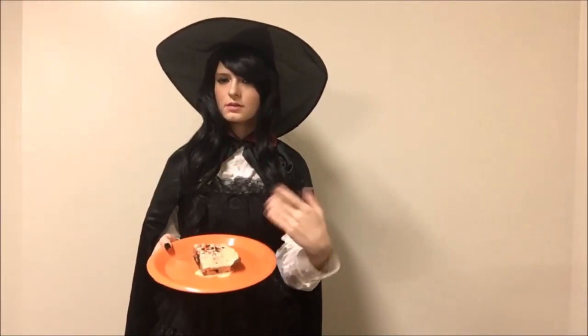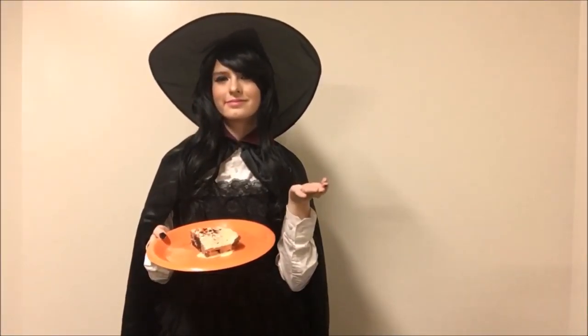Hello everyone! Today I'm going to show you how to make my favorite fall dessert, chocolate fudge pumpkin brownies.